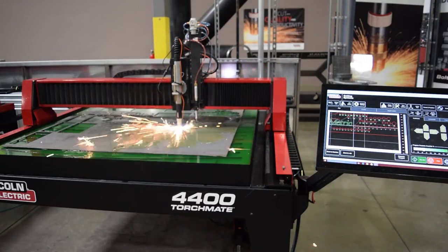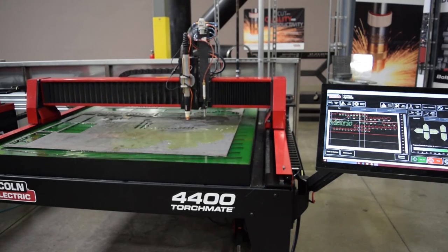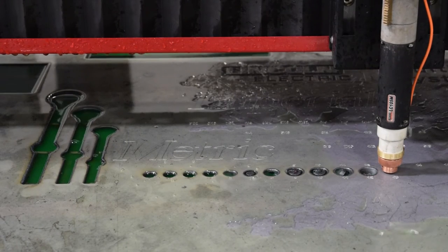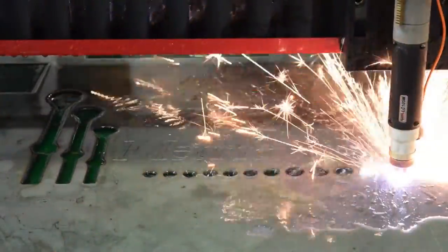We cut out the file on a brand new Torchmate 4400 with the Fluxcut 80 plasma cutter. The material was 11 gauge hot rolled mild steel and it was cut at 40 amps. We dropped the cut speed down by 60% when cutting out all of the holes to ensure that the programmed hole diameter matched what was being cut on the table.